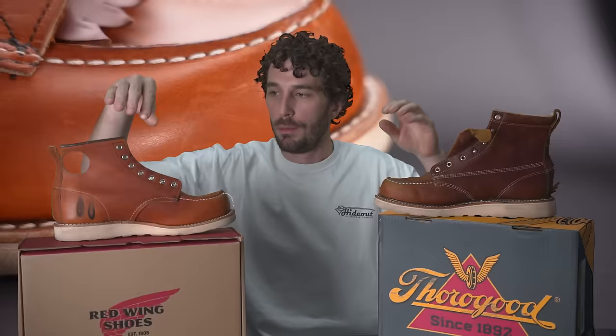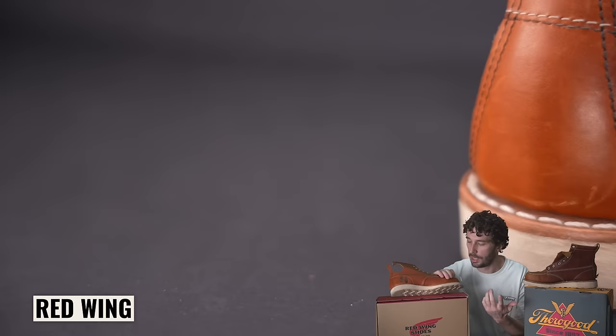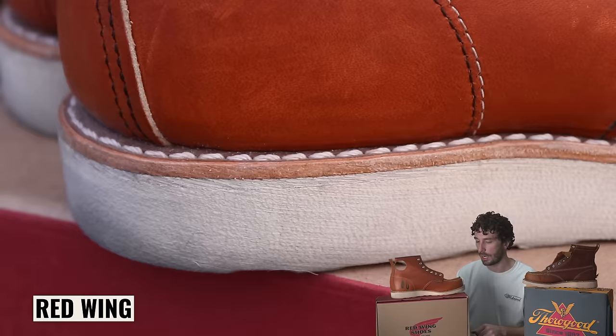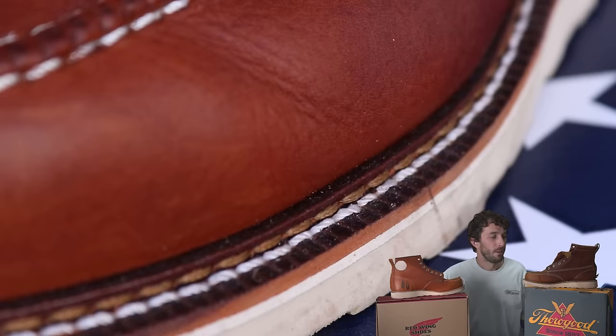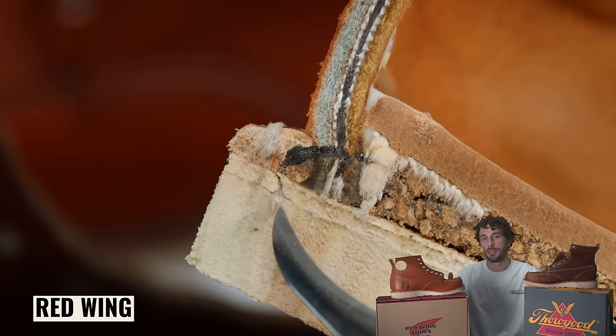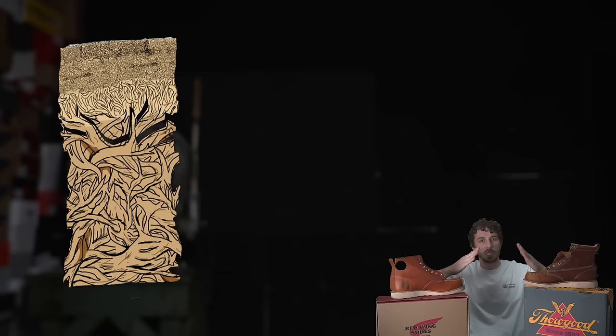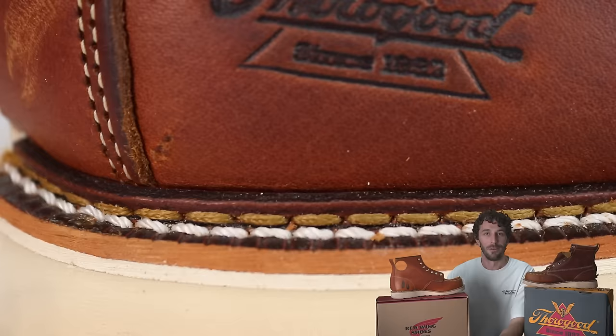Next: another big difference — the welt. Red Wings use a real leather welt, though it has some pigment or paint on top; I wish it were just natural. The Thorogood has a synthetic welt, which I believe is PVC. Leather welts are preferred nine times out of ten — more durable, with internal fiber structure preventing fissures, easier to resole, and they look better. PVC lacks those interlinking fibers and can eventually split.